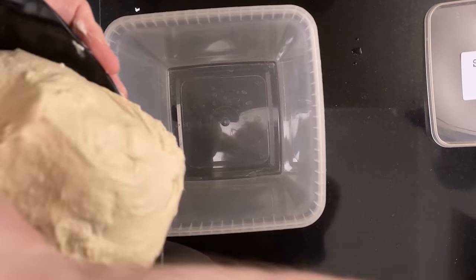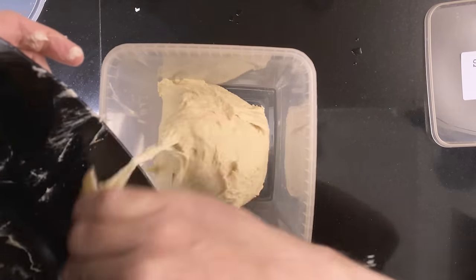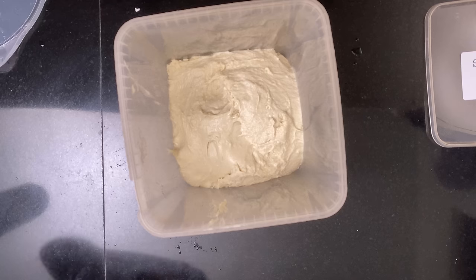Then add the dough to a bulking container and let the dough ferment somewhere warm until it's grown about 25 to 50 percent, about two to four hours.